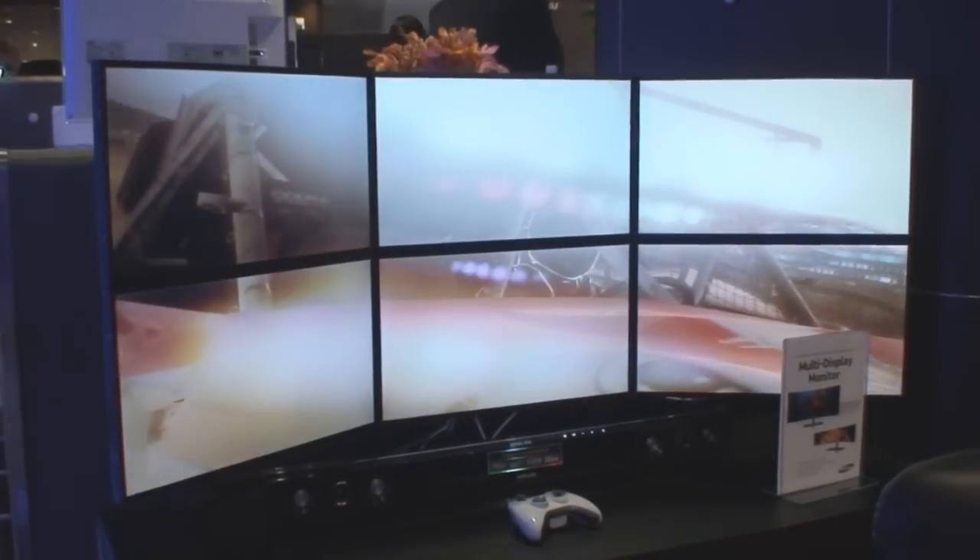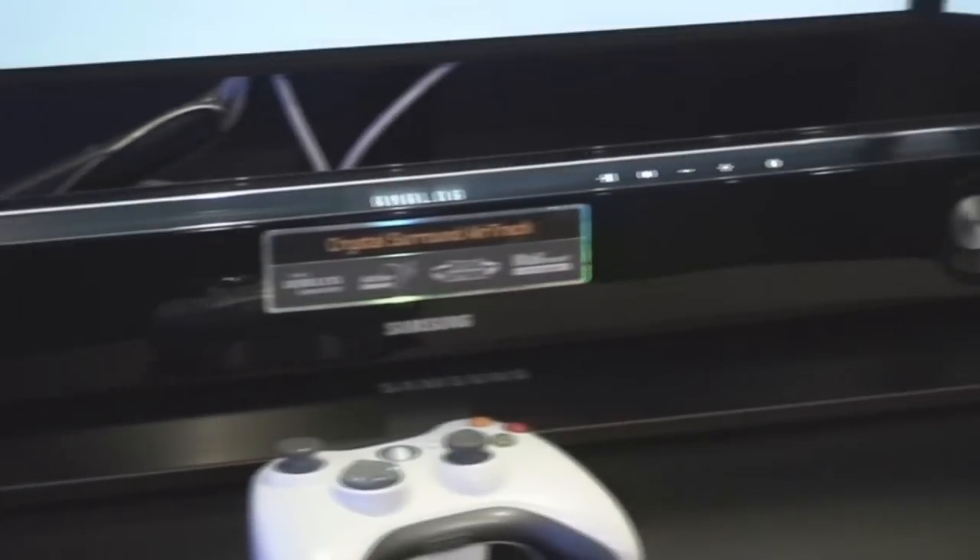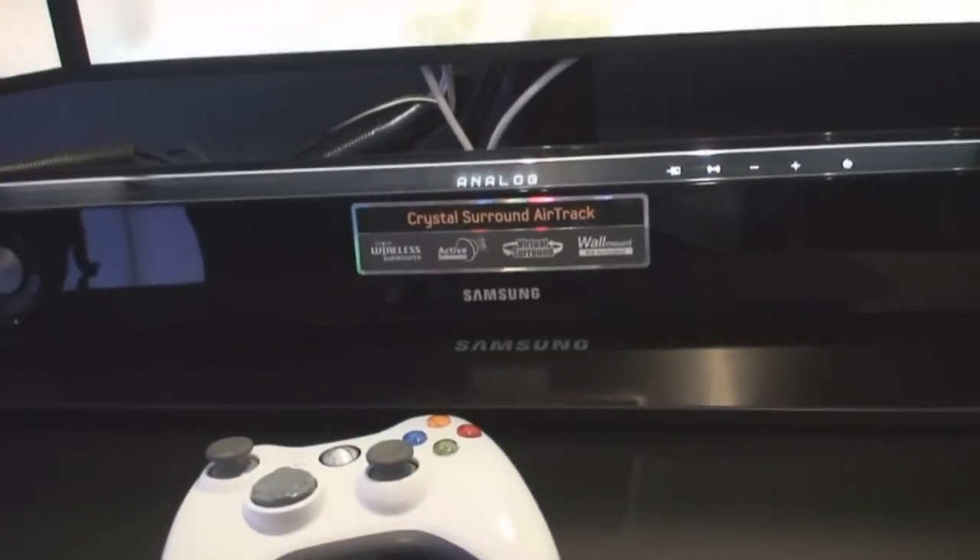The 6 screens are actually daisy-chain powered, so that means there's actually only one power plug for the actual source. A little below it, we have the Crystal Clear sound bar, which comes with one wireless subwoofer right underneath.